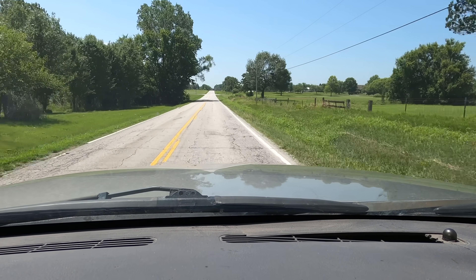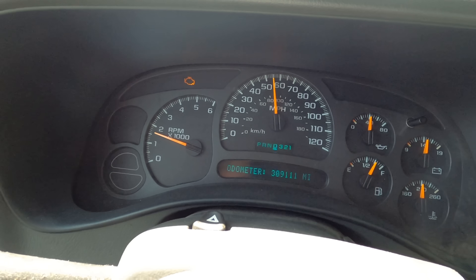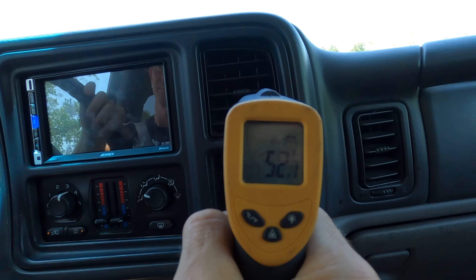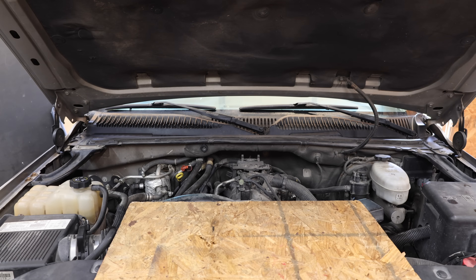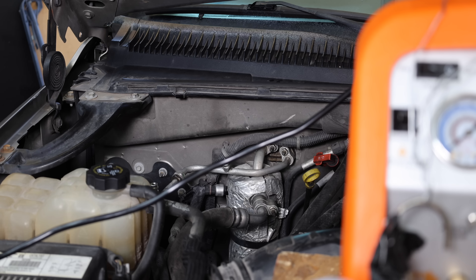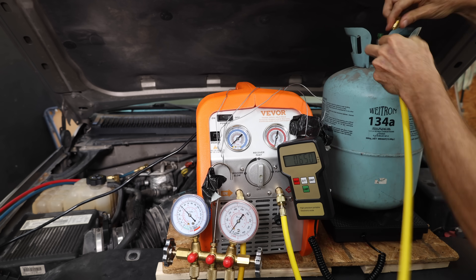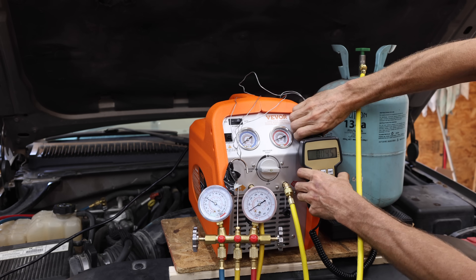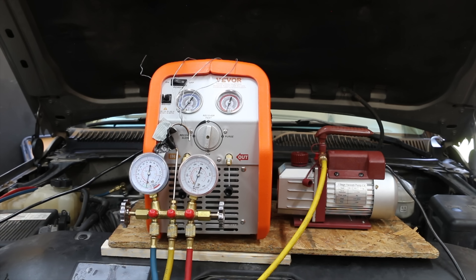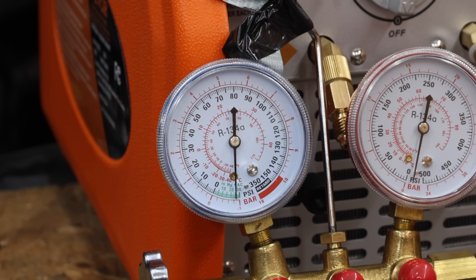We're heading down the highway at around 55 miles per hour and it's almost 90 degrees outside. The LeakSaver is actually doing better than expected at around 51 to 52 degrees Fahrenheit. Back at the shop, let's drain the LeakSaver and recharge the system with R134A to verify the system is still working properly. I'll use the same recovery tank used with the Zero-R. The system has been drained so I'll pull a vacuum once again to make sure no LeakSaver remains in the system.